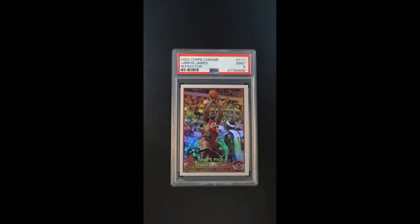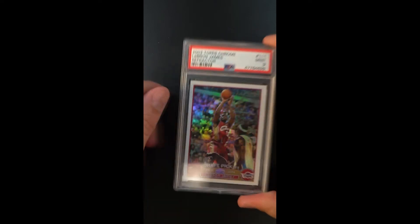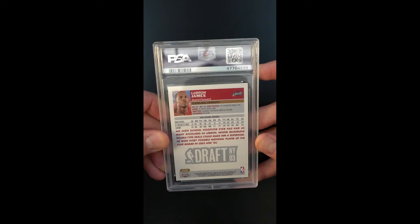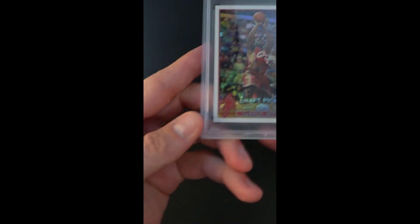Really a card which needs no introduction — this is the highly coveted refractor parallel of the Topps Chrome LeBron rookie. Graded mint, the card is undeniably pack-fresh throughout, with just maybe a 10-point centering shift right to left, but otherwise just absolutely pinpoint sharp. Everything is what we'd expect given the lofty grade; surfaces are amazing.